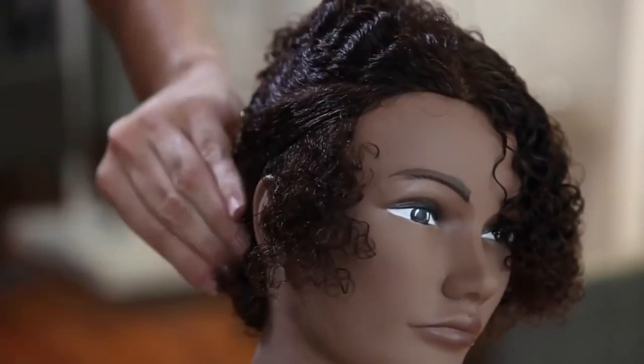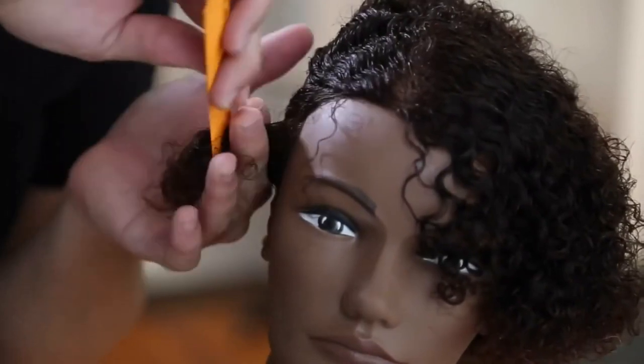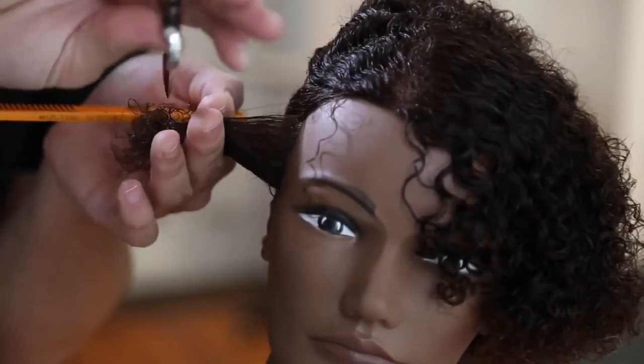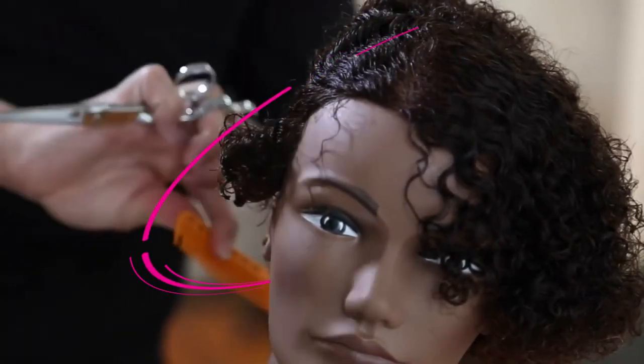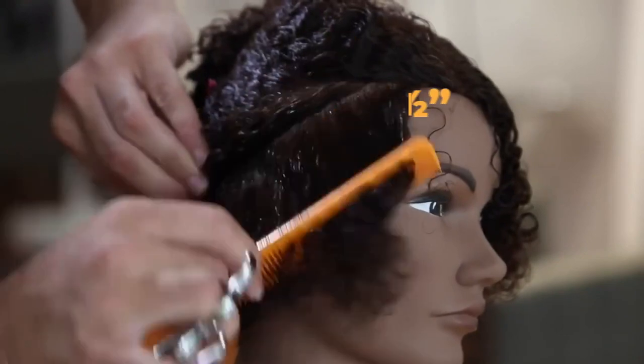You want to make sure that you're cutting it at the right length. A little test I do: pull the hair out, let it go, pinch it again, then pull it out and see where your hand goes — that's where you should start cutting. Now we're going to continue up the head, taking about a half-inch section of new hair.